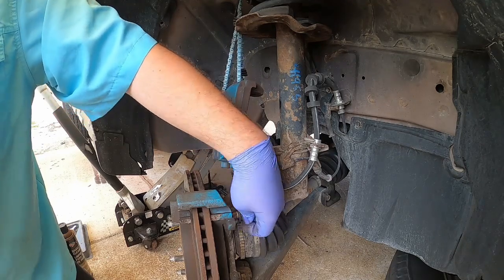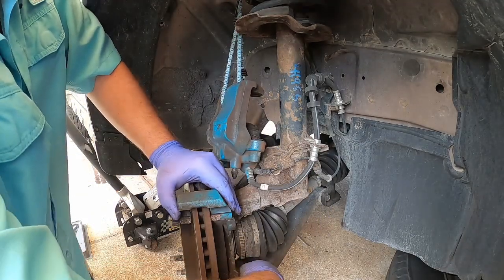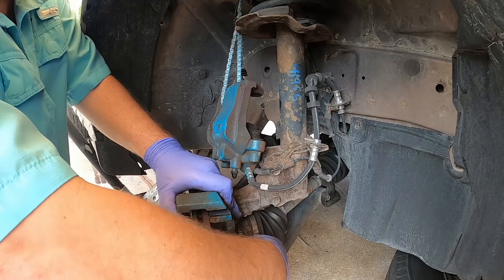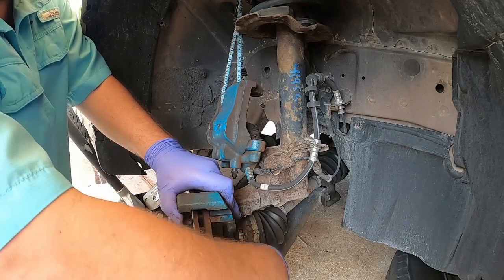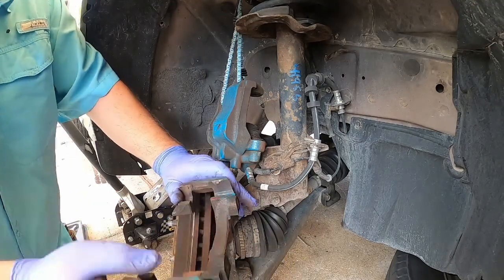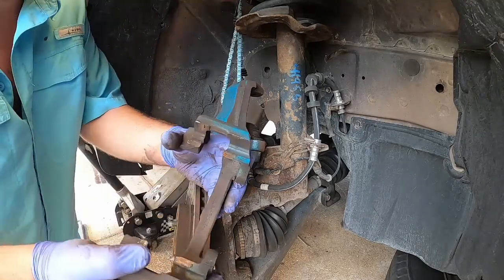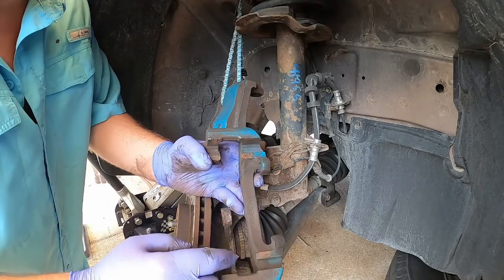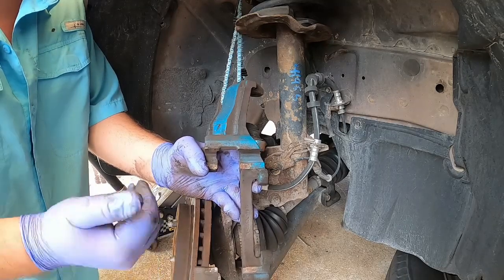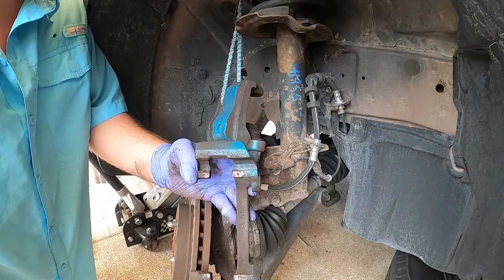So now we're getting these unthreaded. Put those bolts in a safe spot — now we have the caliper hanger off. What we want to do is get these cleaned up with your brake clean, or if needed, hit it with a wire brush or a grinder to remove any rust, because you want this surface smooth so that your pads slide in there nicely.